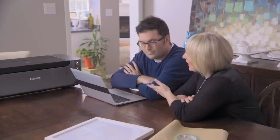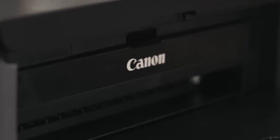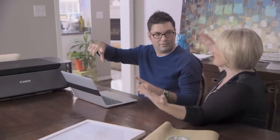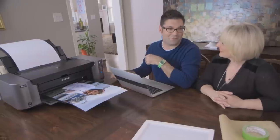Oh, that one's so beautiful. I've brought you a Pixma Pro 100 and the great thing about this printer is we can go big. Like how big? Like this big? Like 13 by 19 big. That would be great. It's like having a poster shop at your house. Exactly!